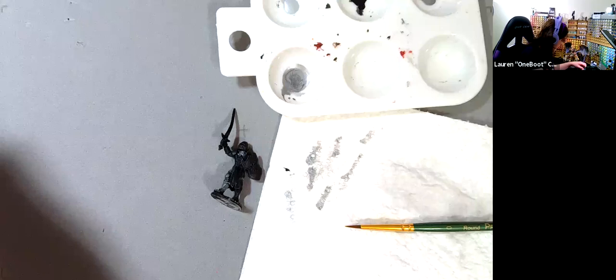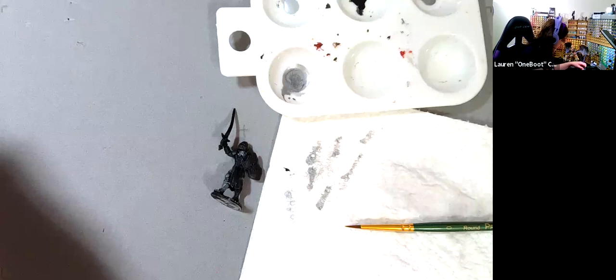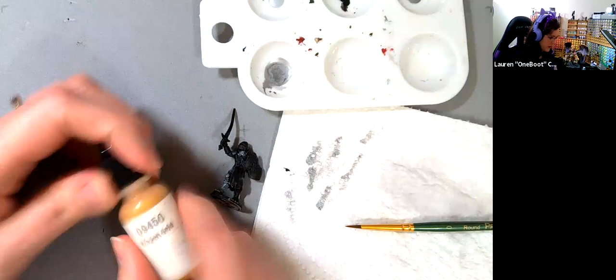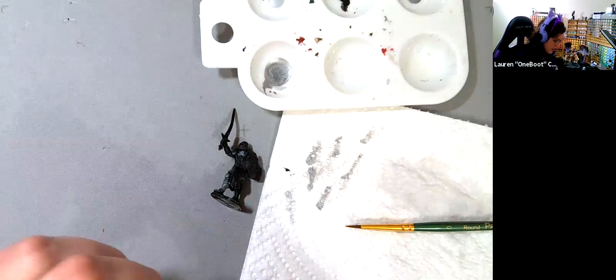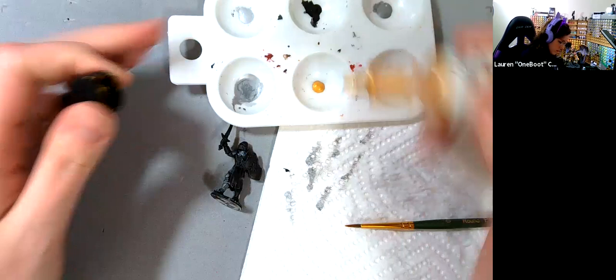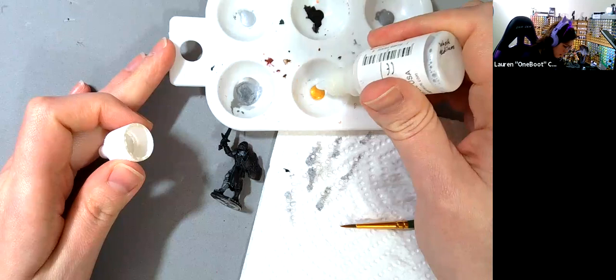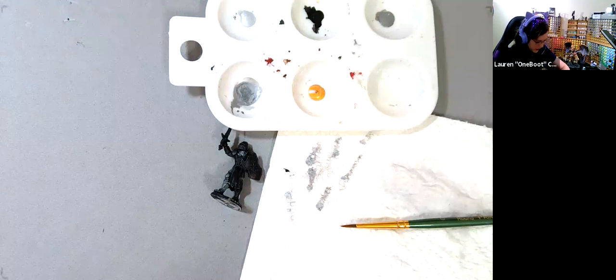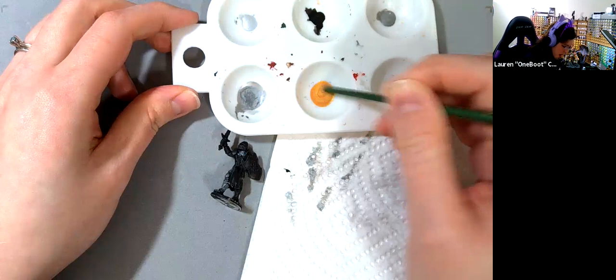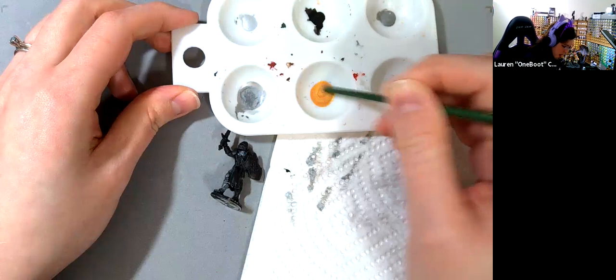The nice thing is this class is being recorded, so if you fall behind you can always watch it back later. Next, we're switching to our dragon gold to make his sword dragon gold. I've found that the dragon gold usually needs at least two coats for good coverage — it's a wonderful metallic and one of my favorites, but it just needs a couple of coats, whereas blade steel is usually sufficient with one.